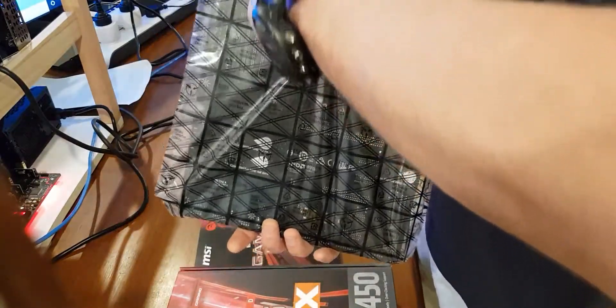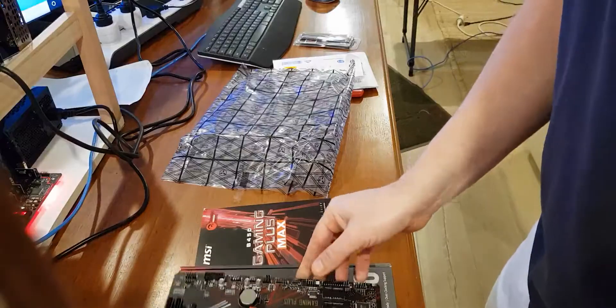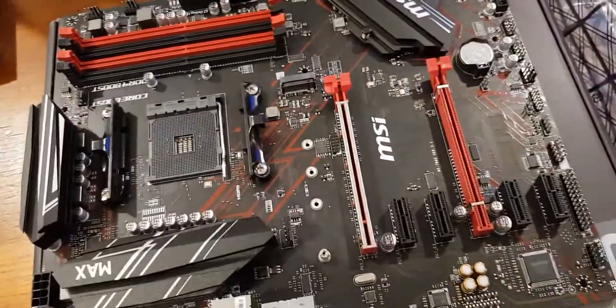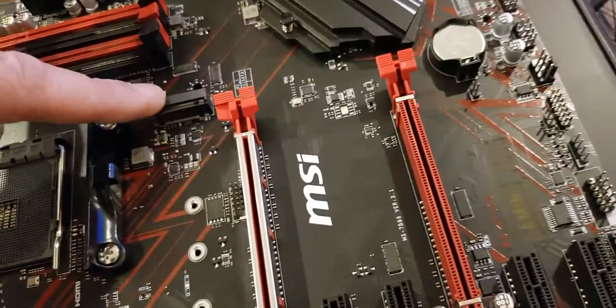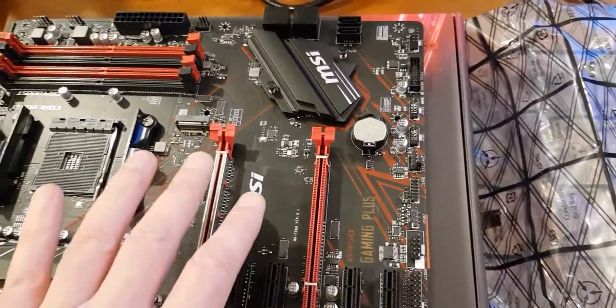Let's open up and have a closer look at the motherboard — it feels a bit like Christmas. Beautiful. So this is my first AMD CPU build — my understanding is the pins are on the CPU itself, as opposed to Intel where the pins are on the motherboard socket. The board has two x16 slots, four x1 slots, and an M.2 slot which can also be converted to a PCIe x1 lane, so I'm quite hopeful we can get at least seven slots to plug into.